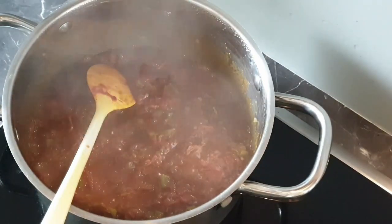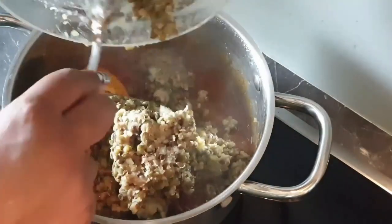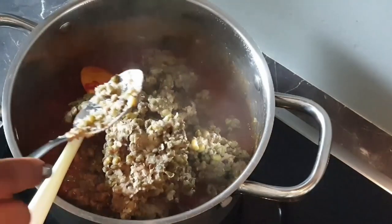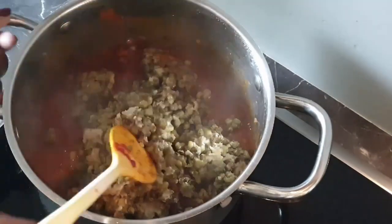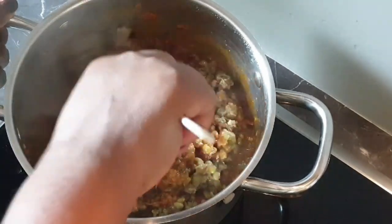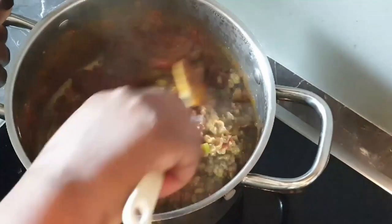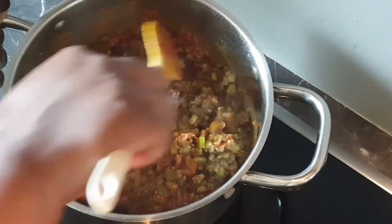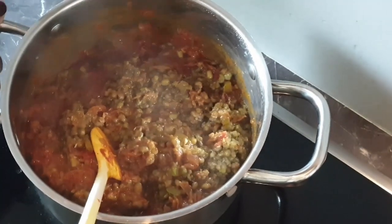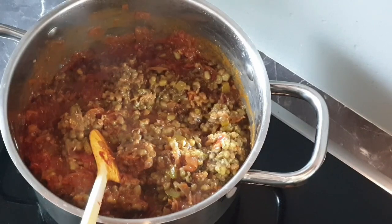This is the point where I add in my grated carrots. Cover it up and allow it to simmer for around 2 minutes so the carrots can cook. And you can see all the vegetables that we added are cooked now. The tomatoes are completely dissolved, and this is what we are looking for.